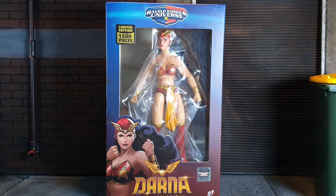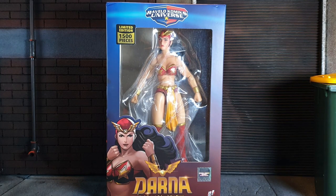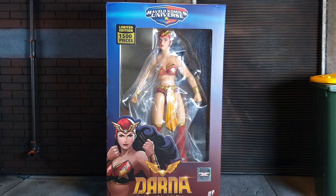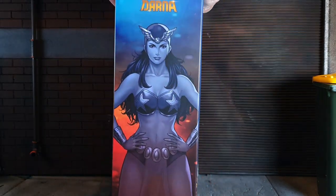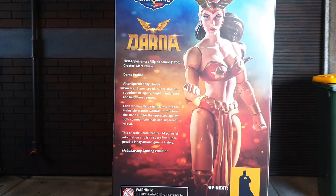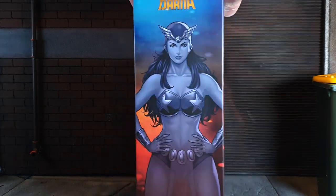On top it says Ravello's Comics Universe, a nod to the creator Mars Ravello. The box has a blue color on the upper half and red on the bottom, which are the primary colors of the Philippine flag. On the side is the art of Darna. On the back is a product shot and read-up. On the other side is the same art of Darna.